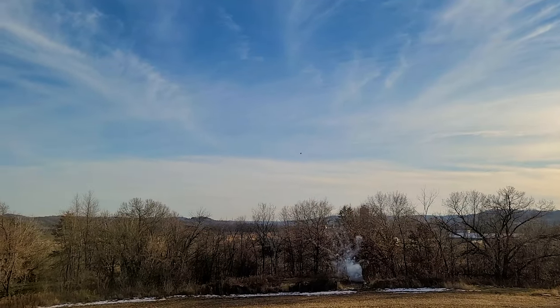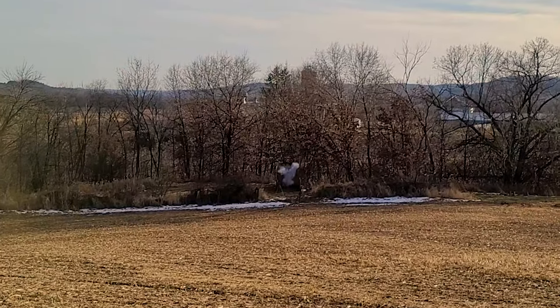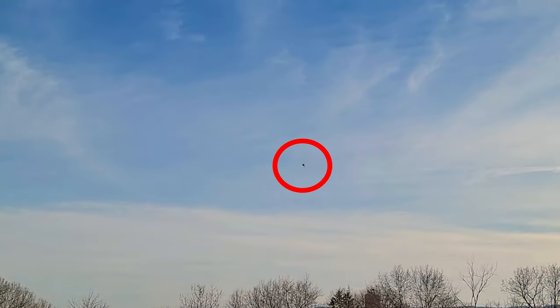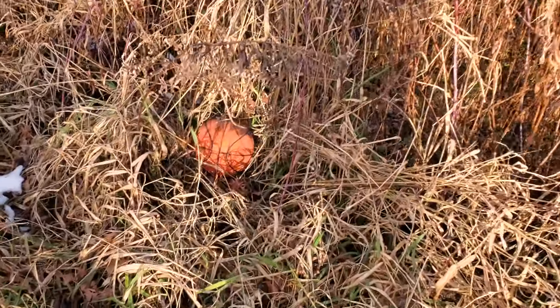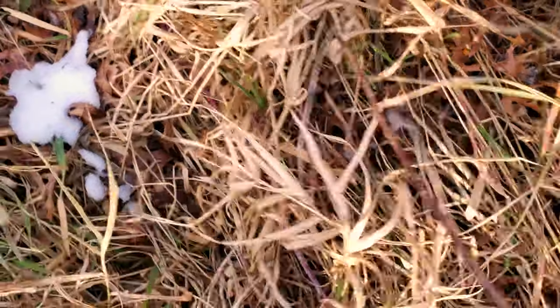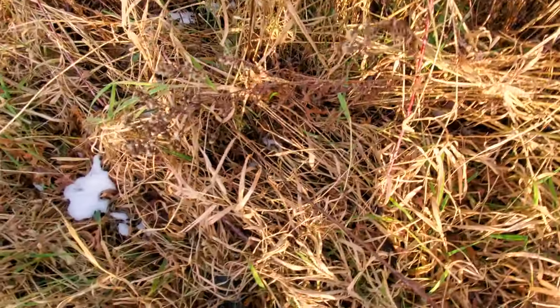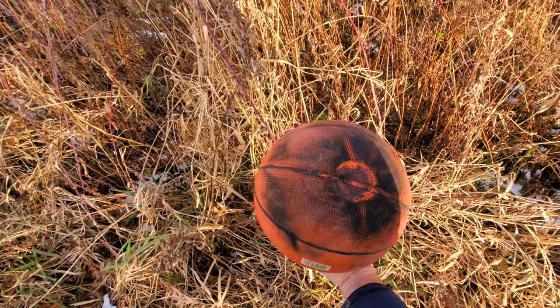Oh my goodness! Woah! That ball went like 50 feet up in the air! That was super cool! Wow! Let me show you guys this. Hold on, let me back up my camera. That is super cool.